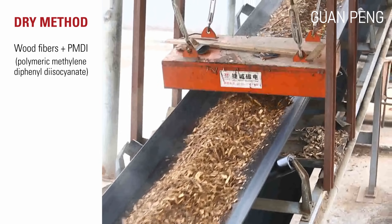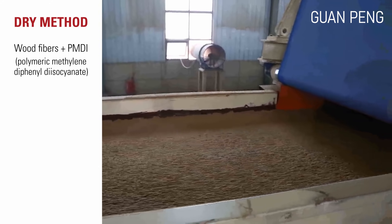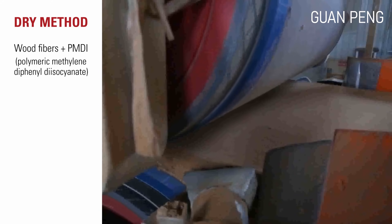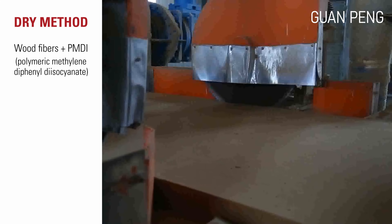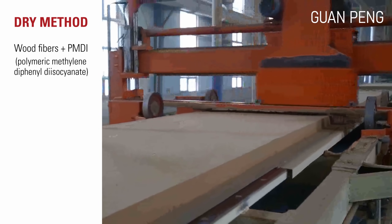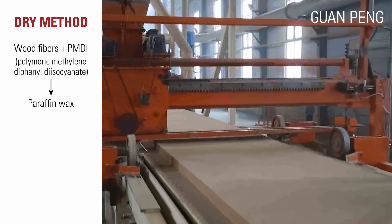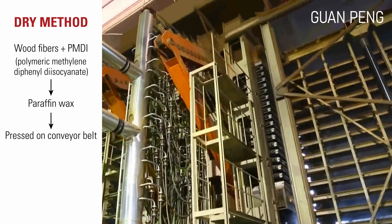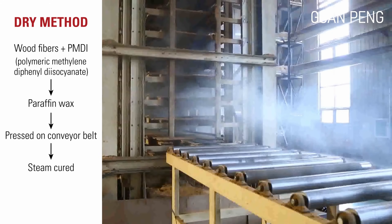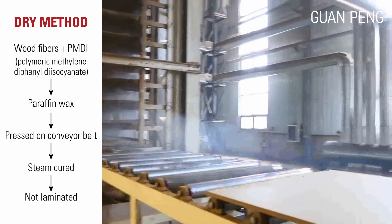In the dry process, ground-up wood fibers are mixed with a synthetic polyurethane glue or resin binder called PMDI. This is a stable and inert glue that does not off-gas. A small amount of paraffin wax is added to make it water repellent. The mixture is laid on a conveyor belt, compressed to the correct thickness and density, and steam is applied to cure the boards. These boards are made to the desired thickness and are not usually laminated.